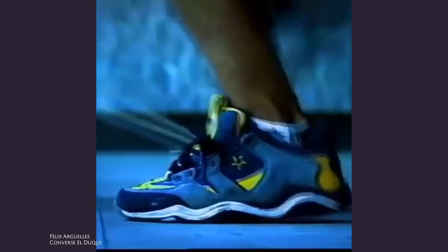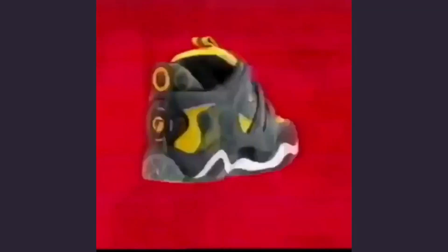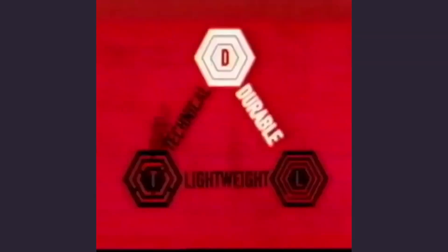A lot of skate shops back then where I grew up didn't really have Converse. Didn't keep those — you had to go to the outlet. I would go to the Converse outlets and get the El Duque — it was Felix's shoe. I got that shoe for like 25 bucks at the outlet and I was so hyped.